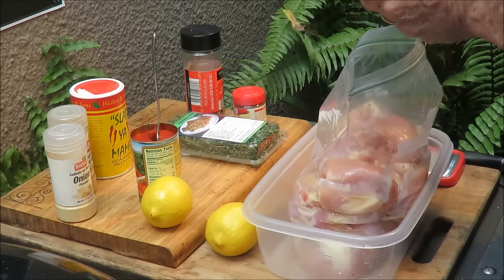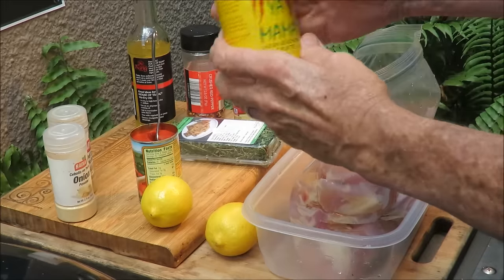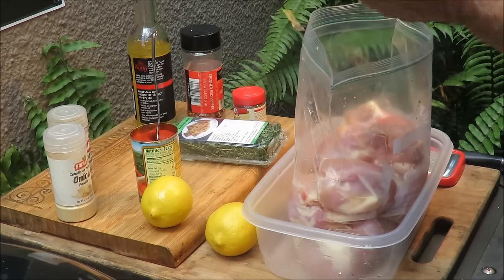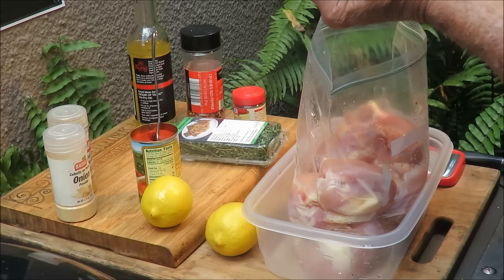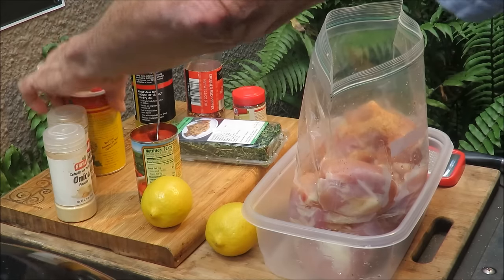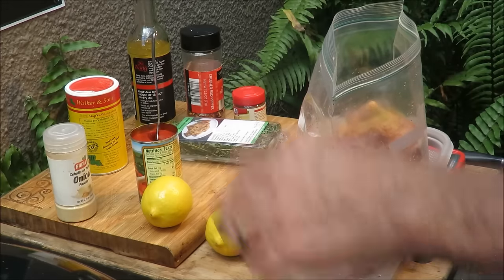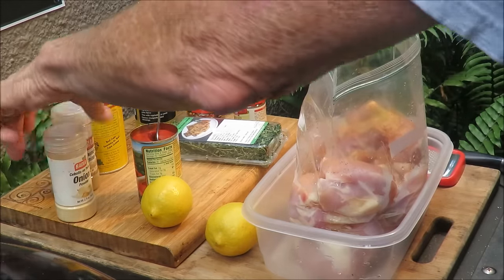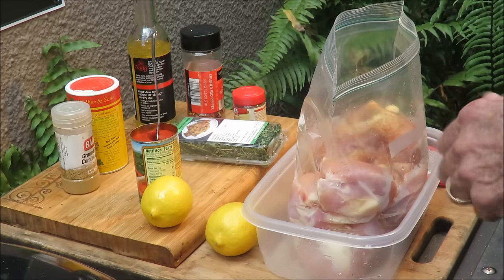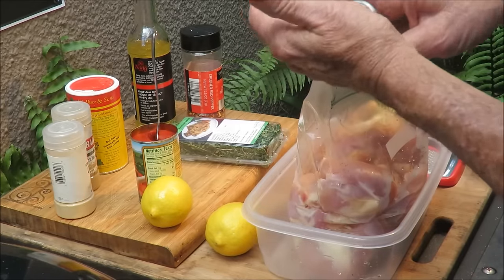So that's about how much oil we need right there. Next thing we're going to hit it with is some Slap Ya Mama — that's salt, pepper, garlic, and cayenne pepper. We need about two good tablespoons of that. Then we need a teaspoon of cumin — cumin is a strong spice, don't want to use too much. We've also got a teaspoon of onion powder and a teaspoon of allspice.